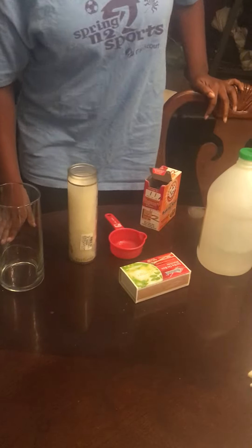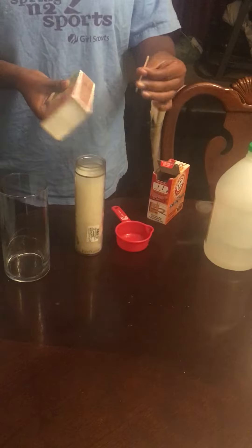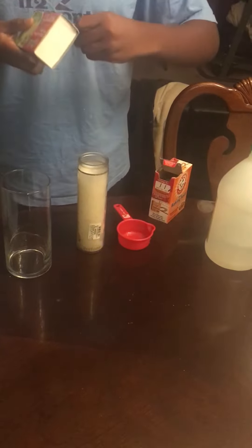In this video I'm going to be using matches. All I need to do here is light a fire, which I will do by striking the match on the matchbox.